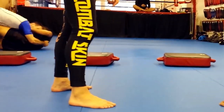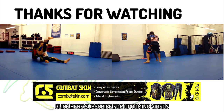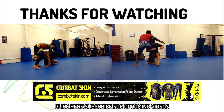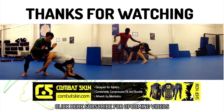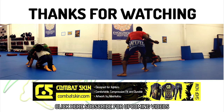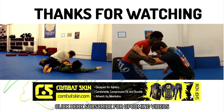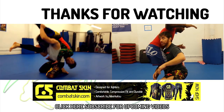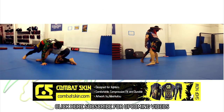This Flow Athletics training tutorial was made possible with the support of Combat Skin, performance athletic gear designed and made for combat. Check out the fancy spats I'm wearing, designed by renowned artist and BJJ practitioner Mirkatsu. I definitely felt 200% faster wearing them during today's training session. I thank Combat Skin for supporting our technique videos and ask that you use the coupon code FLOWATHLETICS to get 10% off your order at combatskin.com and to help me make more awesome wrestling videos.